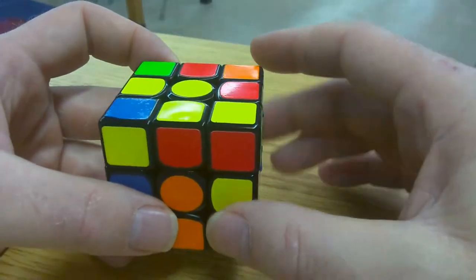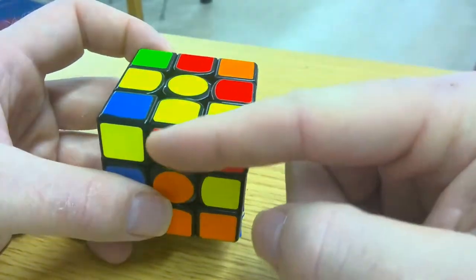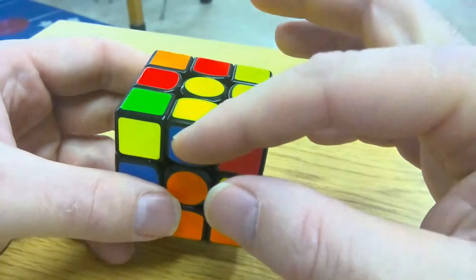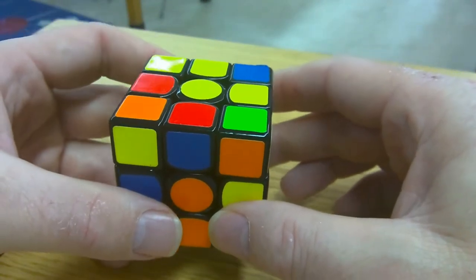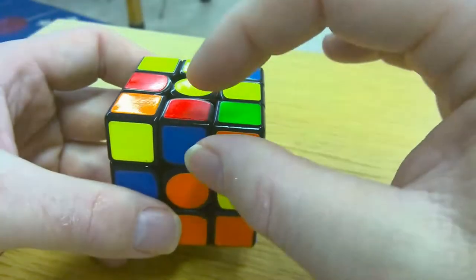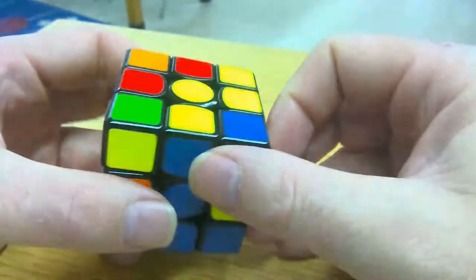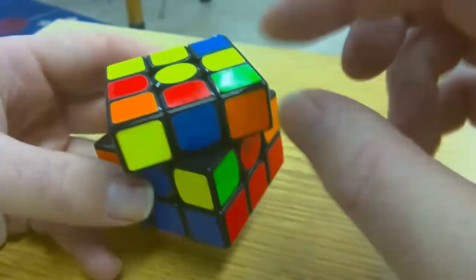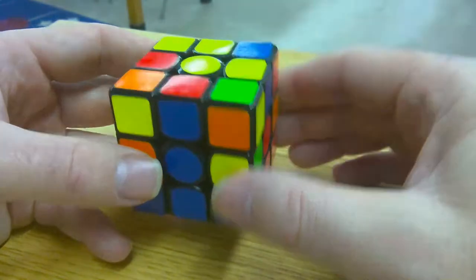I'm just going to look and turn the top. This edge piece has yellow in it, so I can ignore it. This one also has yellow in it — not a piece I'm going to use. But here's one that has no yellow: it's red and blue. This piece is one that I can place. Where does it go? It's got red and blue in it, so it needs to go right here between blue and red.